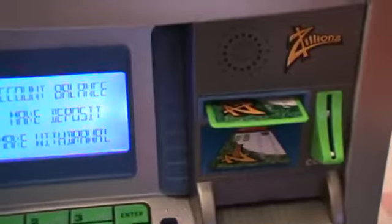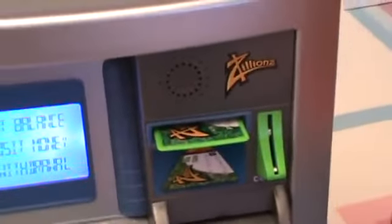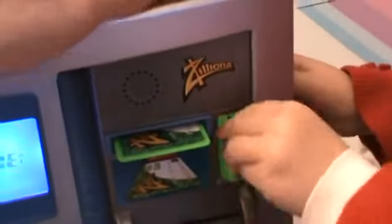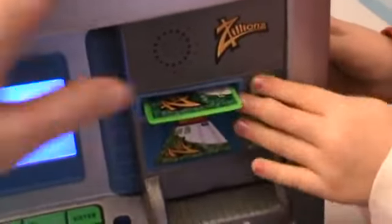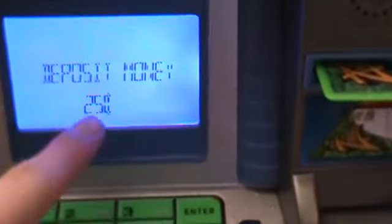Now we can enter — we can do an account balance or make a deposit. Can you put this quarter in? Oh, it knows it's a quarter. It says 25.